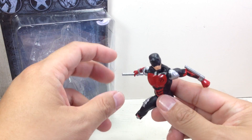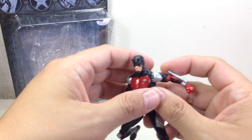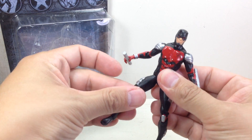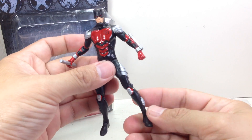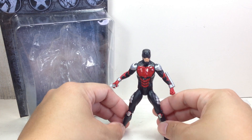So here is the figure. This is the Armored Daredevil. Not really the best one in the wave, I think, but he's pretty cool. If you're a big Daredevil fan, this is one figure you might want to consider picking up.